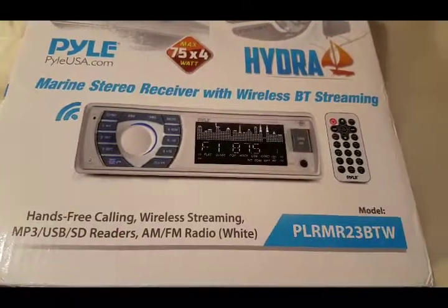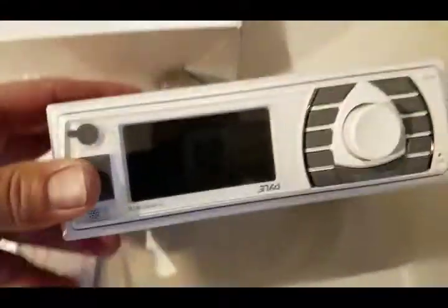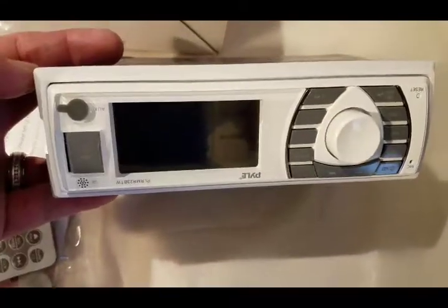I wanted the white faceplate, so I got this. It's considered a marine radio. Here it is. Pretty basic.